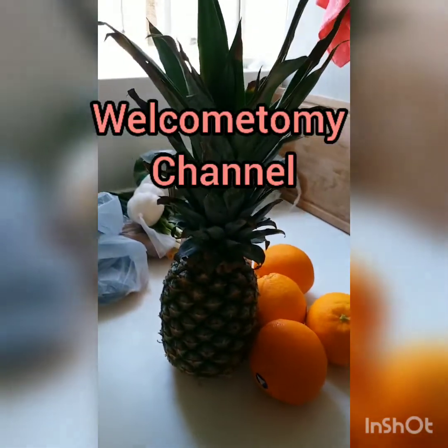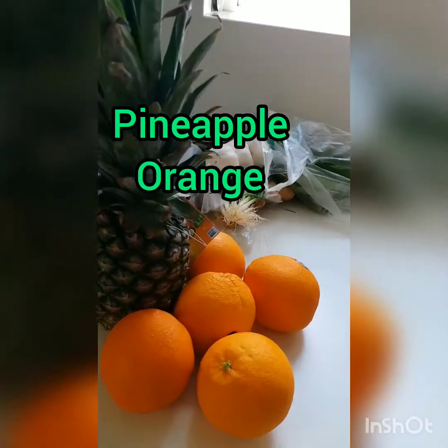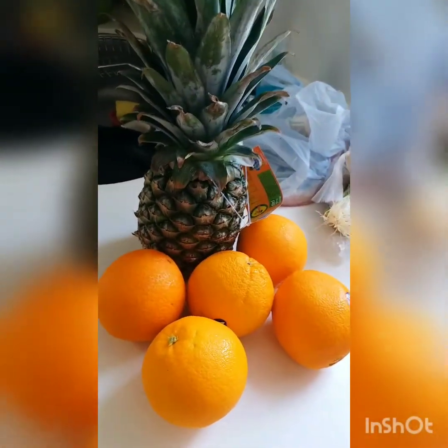Hi, good morning guys! Samahan nyo ako — let's make a pineapple orange juice.